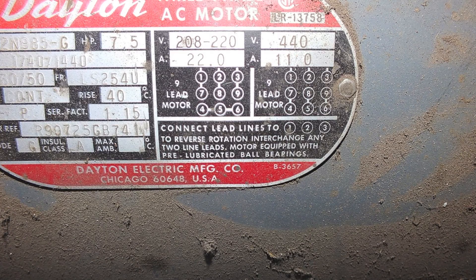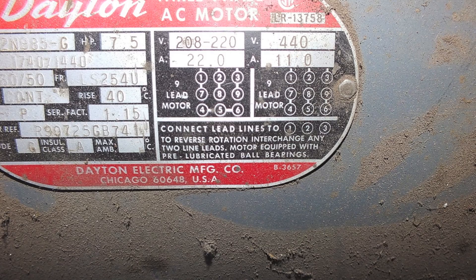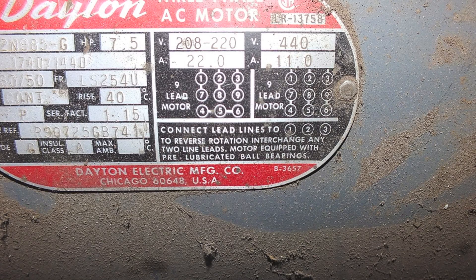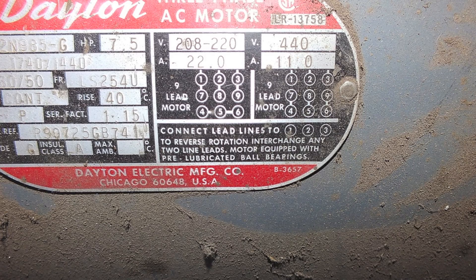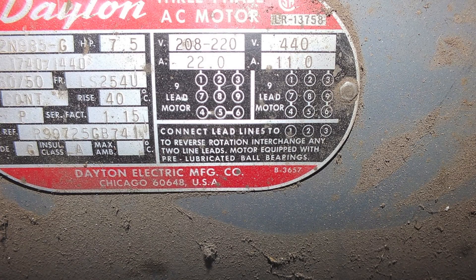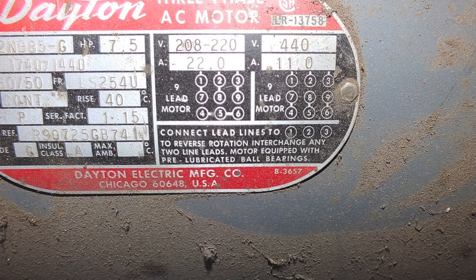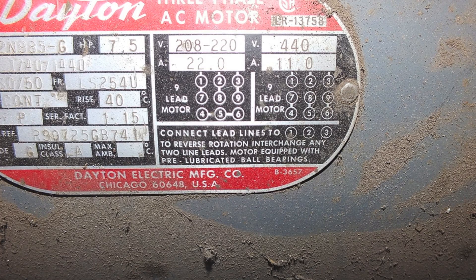The other side is 440, and you're not going to use that. The reason it's set up that way is there's actually two sets of windings in here. If they're wired in parallel, it's 208, 220. If they're wired in series, it's 440. That's really all that is.